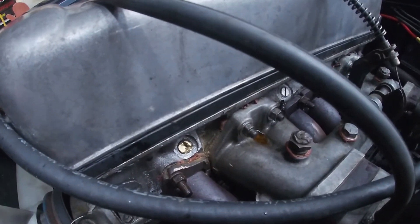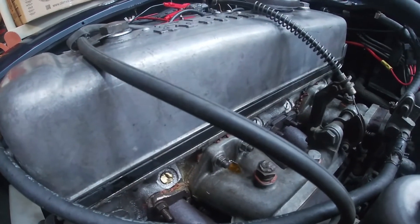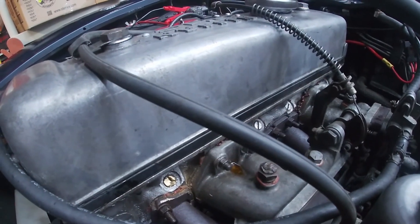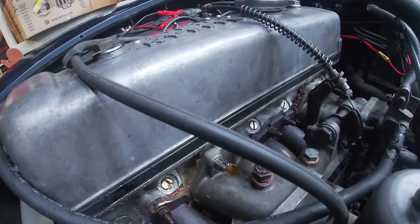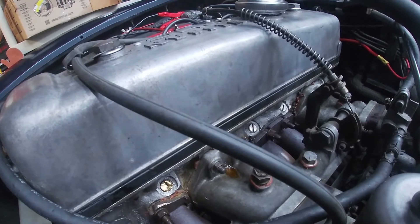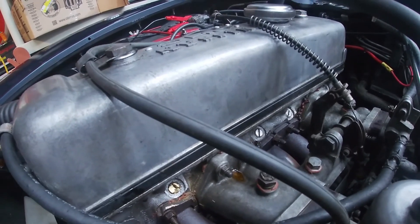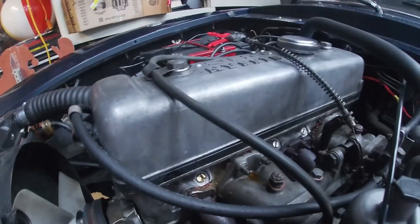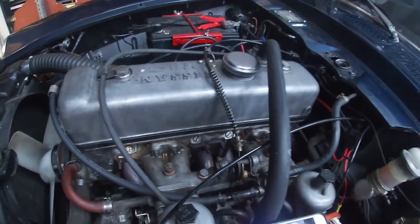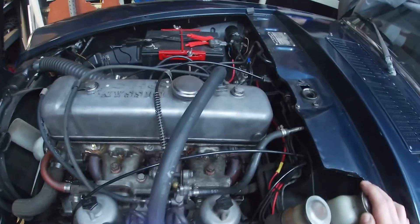Today I want to take the valve cover off and check the status of the head bolts — to see if they are studs or the stock bolts — because that will determine what I need to order as far as replacements. I will need to order another gasket as well, but I want to know what I'm getting into. So I'm going to set you up here as we take the valve cover off and you can see what's going on.